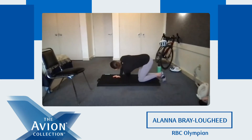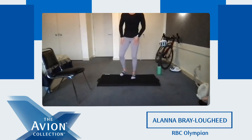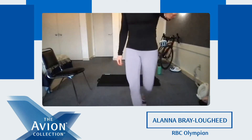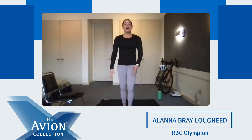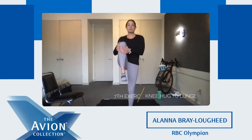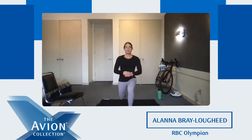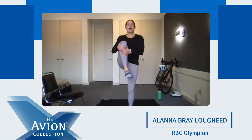Now switch to the other side, reaching through and up to the sky. Five again — two, three, four, and five. Our second mobilization exercise, we're going to be standing on our feet. We're going to hug our knee into our chest and lunge back. This is going to open up our legs, our hips, and it's also going to help stabilize our core when we bring our leg up. We're going to do five of those each side. Two, three, four, and five. Nice.